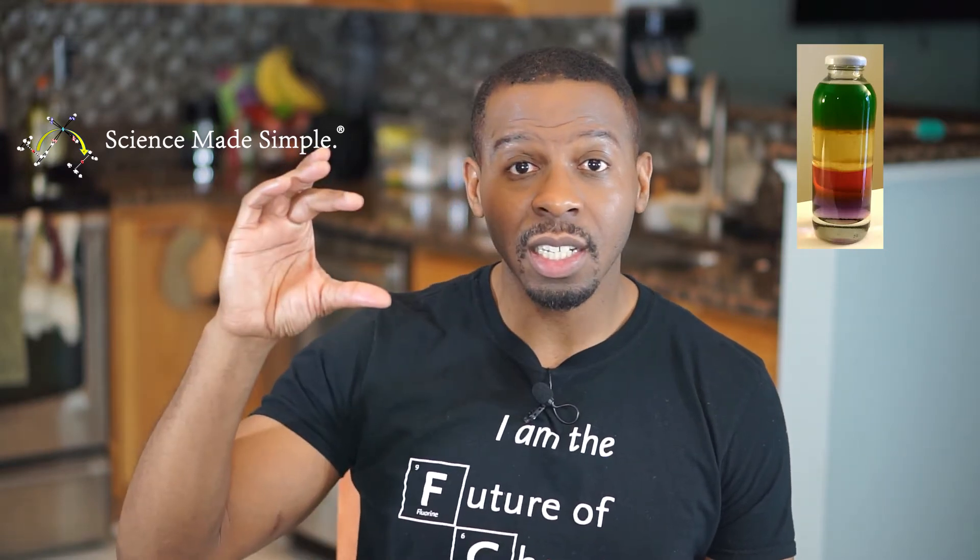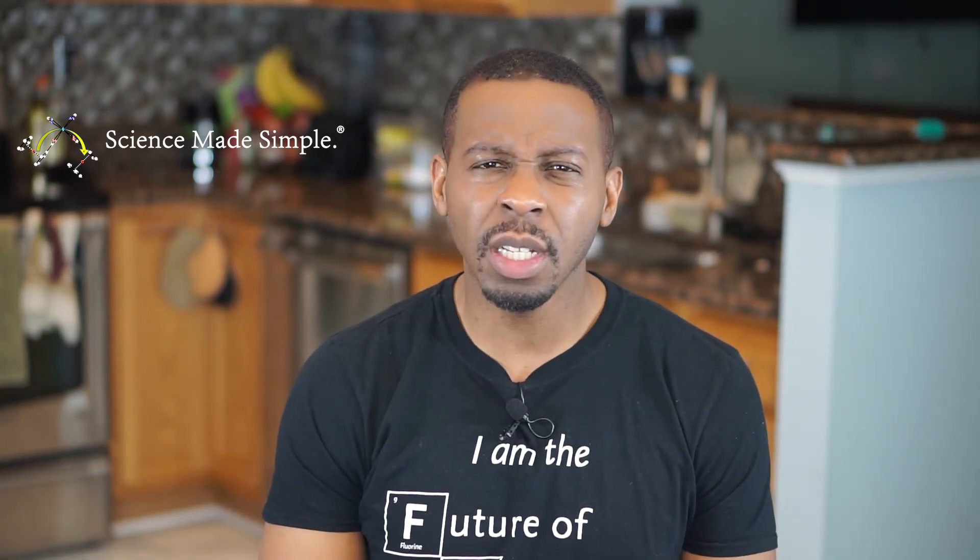From the density tower experiment we did, you may recall that fluids with lesser density will sit on top of fluids with greater density. But what if the fluid is made of the same molecules, like H₂O? Will hot water sit on top of cold water, or will they just mix together? Let's test it out.